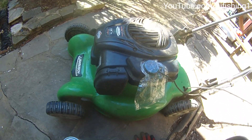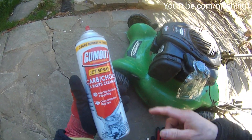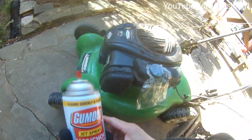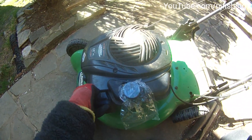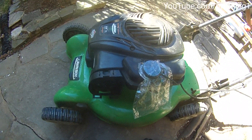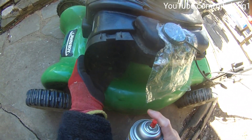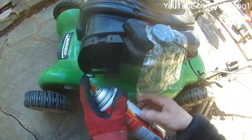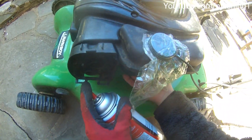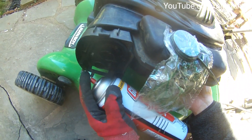So this time it's a new season and I want to start this. 99% of the time, if I can just spray the carb or choke cleaner into the air filter hole — this is the air filter hole right here — spray this carb in there and it should start. Let me open up the carb.